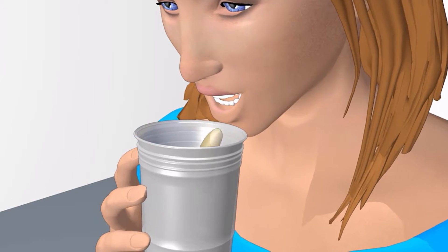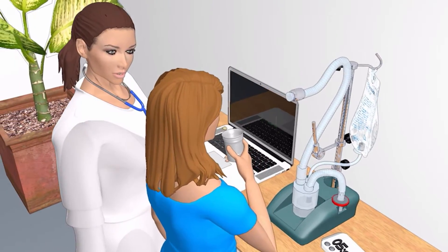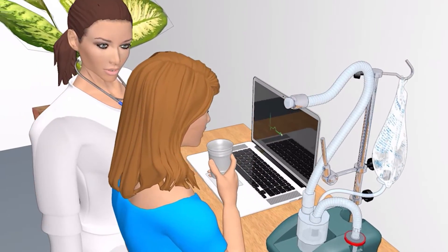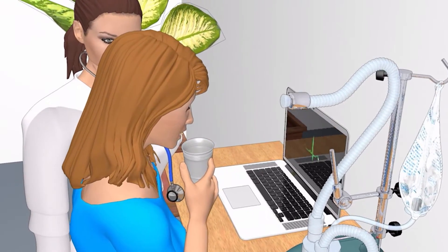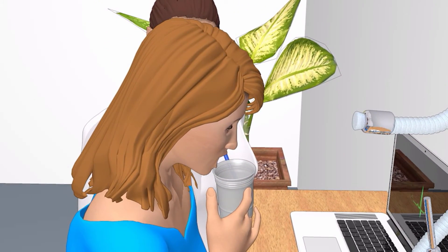This could take a few tries to be able to collect an adequate sample. Sputum induction can cause wheezing or shortness of breath, but the test will be monitored closely and it will be stopped if your breathing or lung function gets worse.